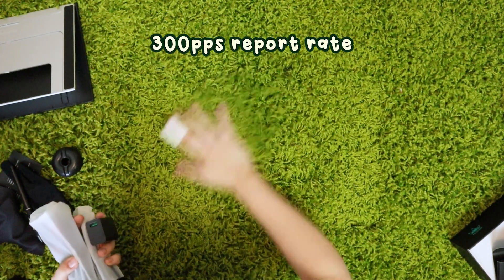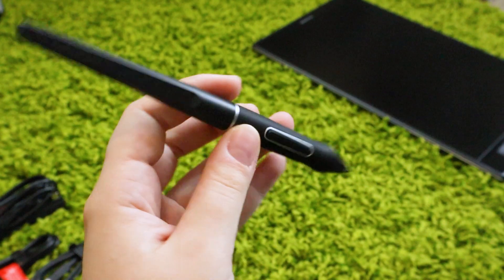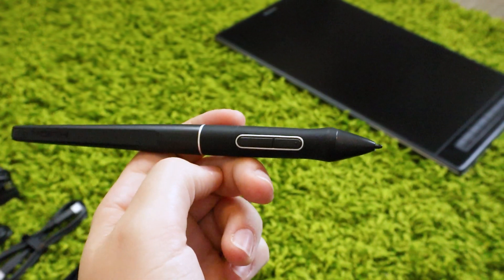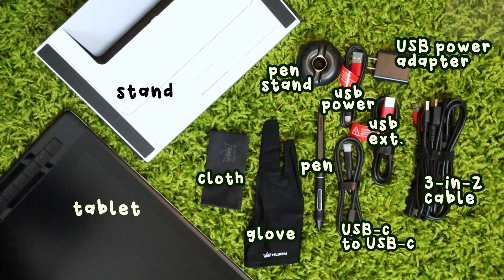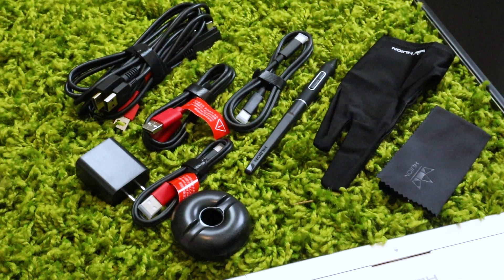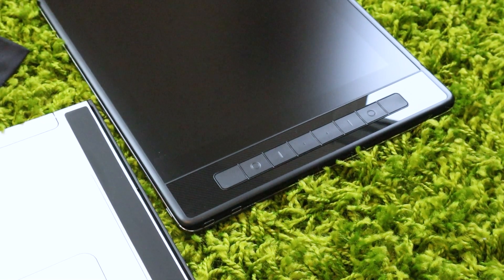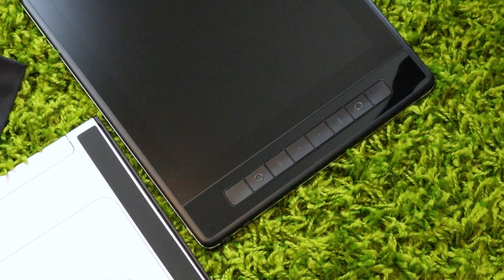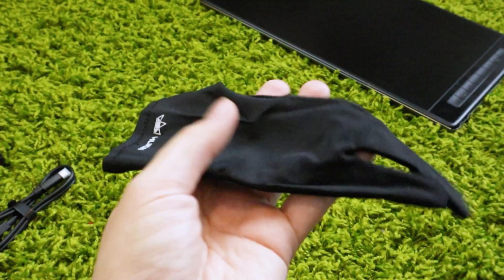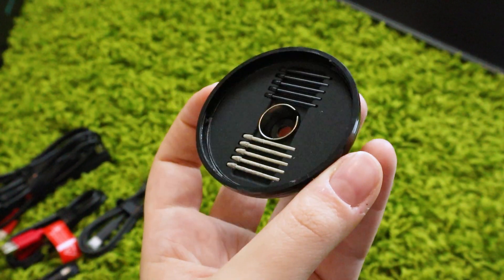There's a 300 pps report rate, so you can sketch quickly without lag, and the pen has 8192 levels of pressure sensitivity. It's a battery-free pen, which is pretty standard and what I've come to expect from Huion. The tablet also has pen tablet mode and I believe you can connect it to your phone, though I didn't try that. There are eight express keys, which are kind of essential for me. The glass is anti-glare etched glass, giving it a matte finish that feels more natural to draw on.